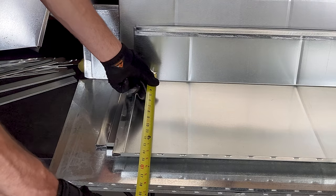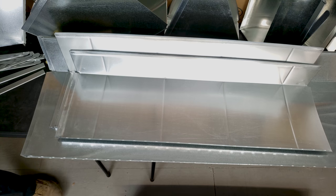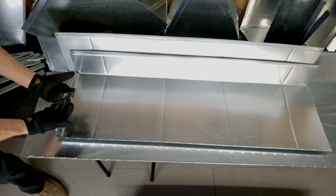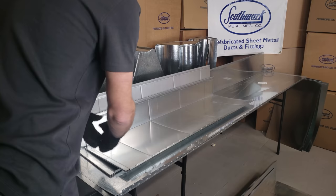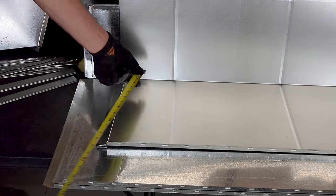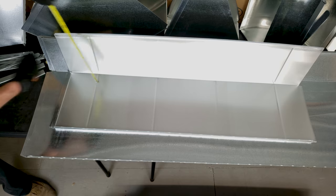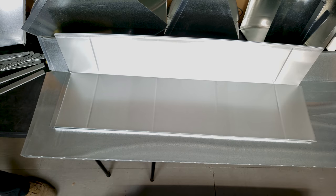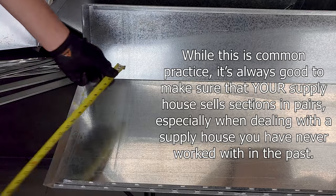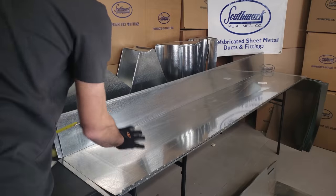Here we have a 14-by-6-inch by four-foot, which is a four-foot section of rectangular duct. You're always going to make sure you're saying 14-by-6-by-four-foot rectangular duct and specifying however many sections you need. Here we have a 12-inch by 10-inch rail by four-foot — this is only one piece, but they always come in two. And here we have an 18-by-8-foot section of ductwork.